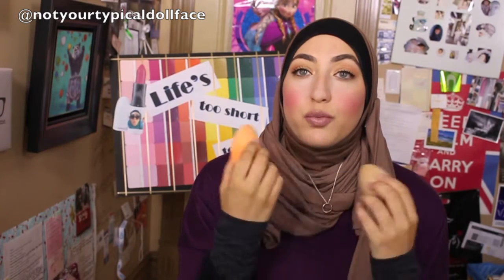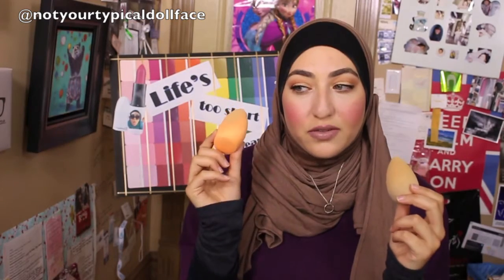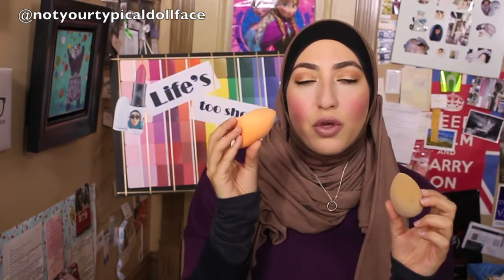The real question is which one I prefer, and they're really close in terms of performance. Strangely, even though the Beauty Blender absorbs more product, it's actually easier to clean — the Real Techniques sometimes takes a couple of rounds with soap. But if I had to pick which one I'd repurchase, it would be the Real Techniques, because if they're almost completely equal, you'd want to go for the cheaper alternative. It also absorbs a little less product, so I feel like I'm using less foundation.